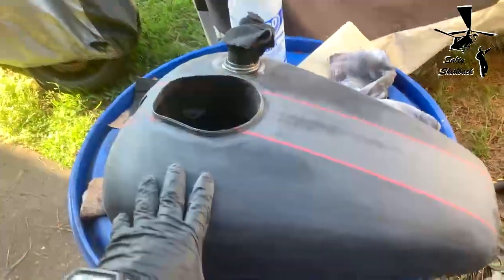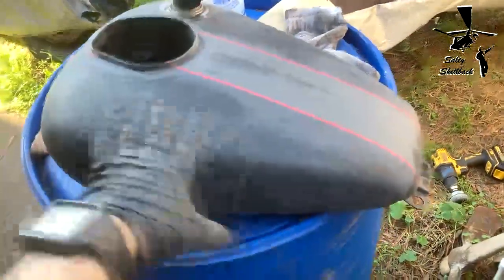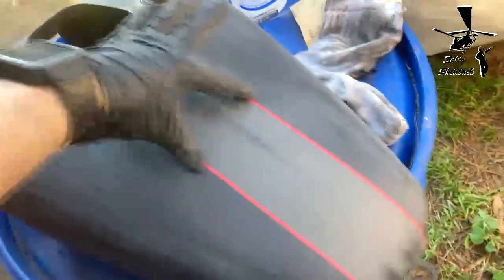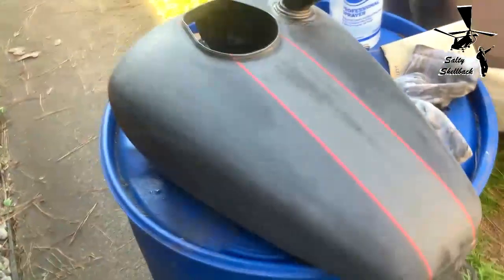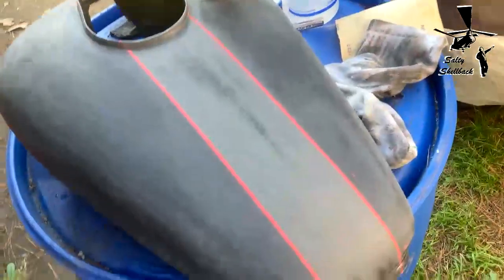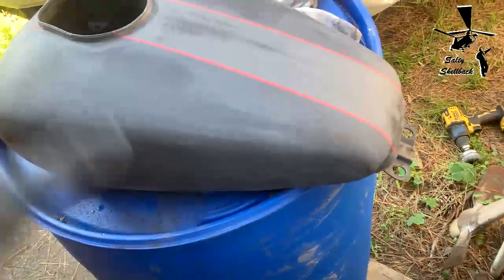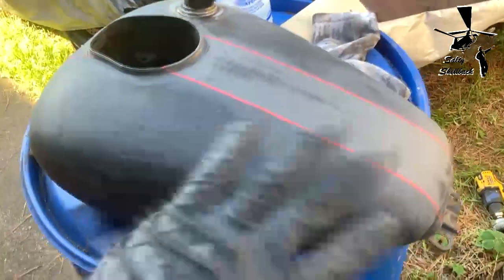I'm sanding down the gas tank because I'm going to paint it a different color than just black. The old color scheme is pretty cool — it has this gray stripe and red edges, which is actually pretty cool. Too bad it's kind of ruined because of the post paint that was done to it. I could clear coat it as-is and make it retro, but I'm gonna paint it a different color.